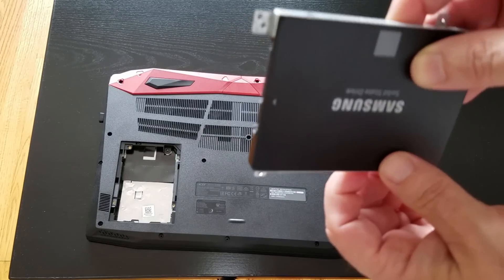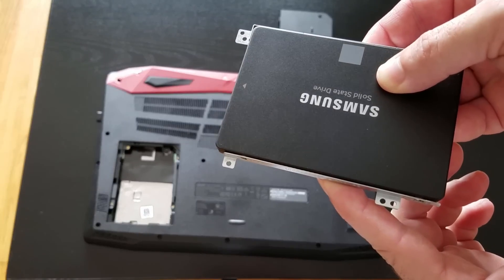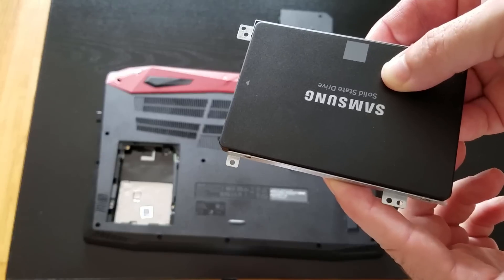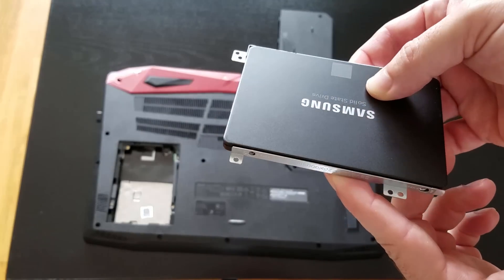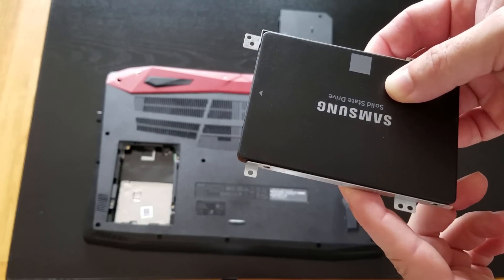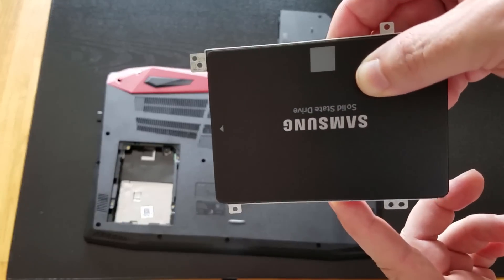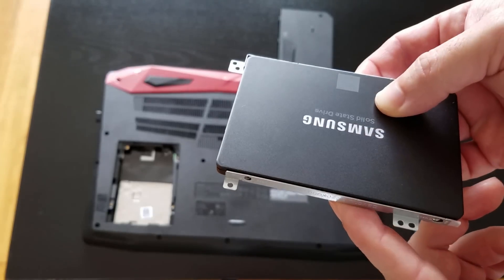The screws that you need to mount this actually came with your laptop, or should have — they'd be in a little packet inside the AC adapter box. Hopefully you didn't throw that away. If not, you can always just get little hard drive laptop screws at Home Depot, a computer shop, or order them online.